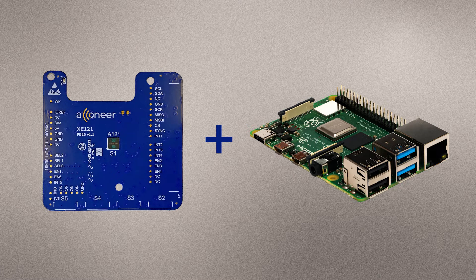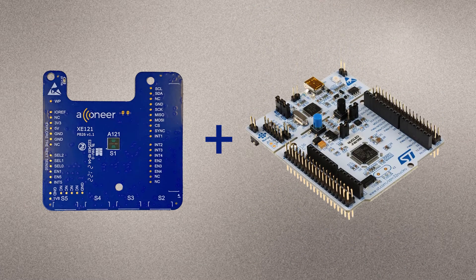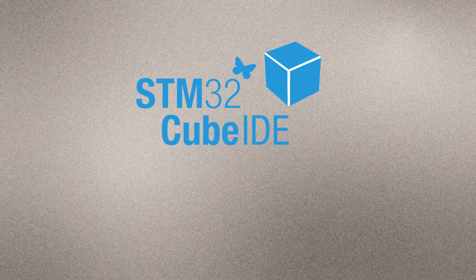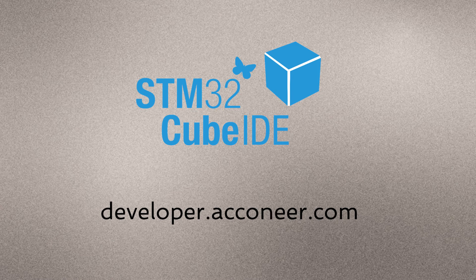The last option is to connect XE121 directly to an STM Nucleo64 or Nucleo144 development board featuring the MCU of your choice. The main reason for making XE121 compatible with the STM Nucleo development boards is to facilitate software development using the RC API. There is no support for this configuration in Aconeer Exploration Tool. Aconeer provides the STM32Cube IDE User Guide Integration Guideline to help you get started, available at developer.aconeer.com.